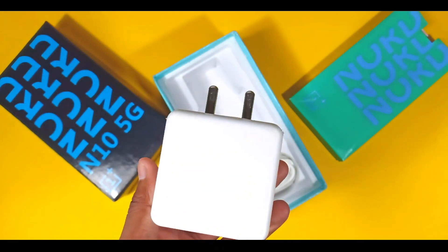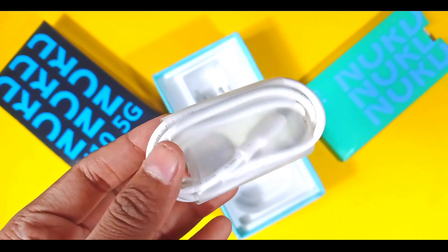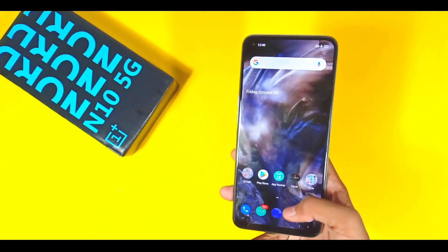A 30W fast charger will be included in the box, and you will also get to see a Type-C cable in the box. So this is going to be the full box contents.